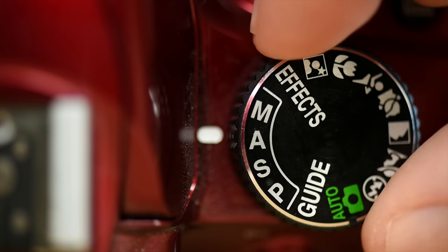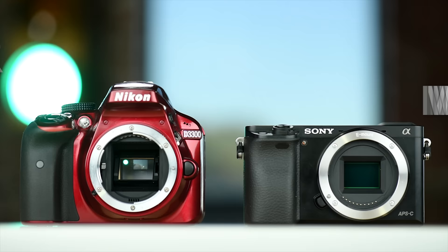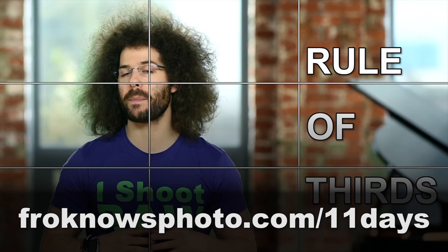Right before we jump into this video, if you'd like to take better pictures in only 11 days, I created a free mini video course that you can download right now at froknowsphoto.com/11days. Now let's get into the unboxing.